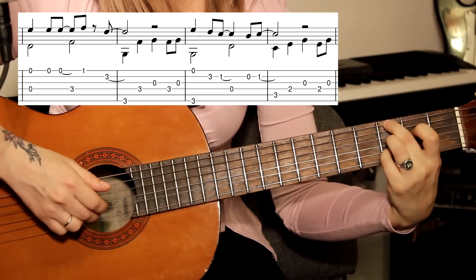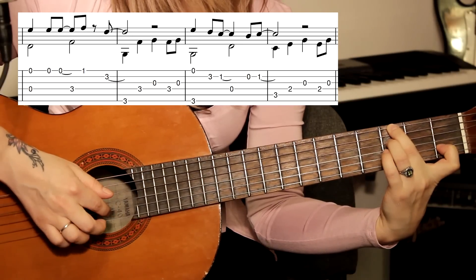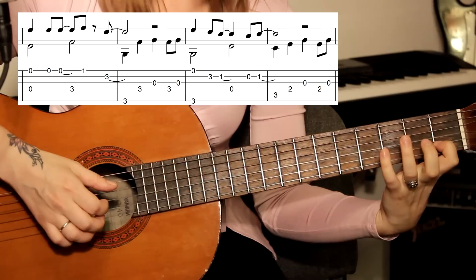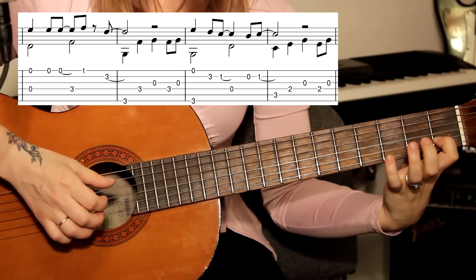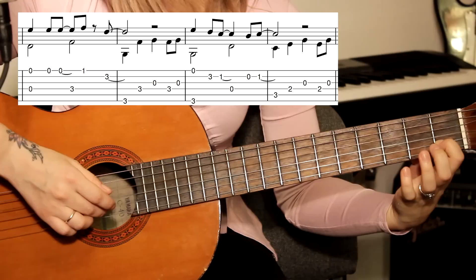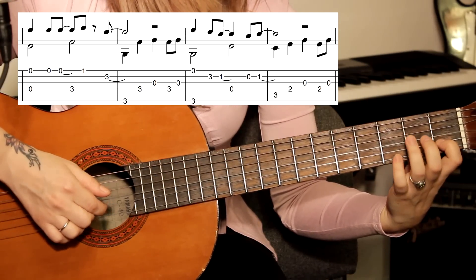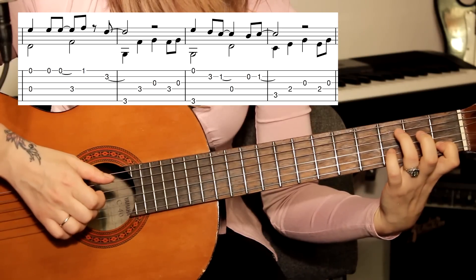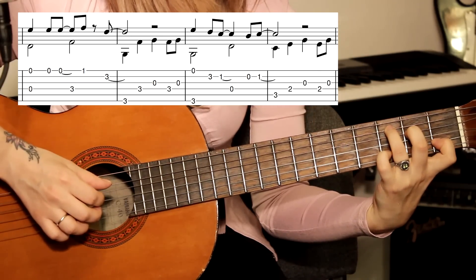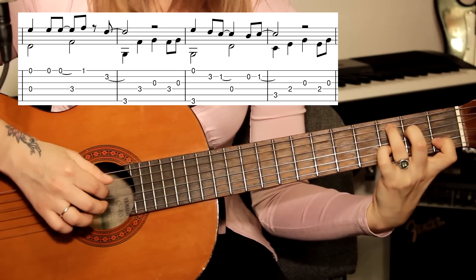Мизинец у нас зажат. Указательным зажимаем вторую струну на первом ладу. Всё отпускаем. Играем открытую четвёртую, затем вторую открытую, и обратно ставим на первый лад указательный. Снова играем заполнение: пятая струна как было — пятая на третьем ладу, четвёртая на втором.